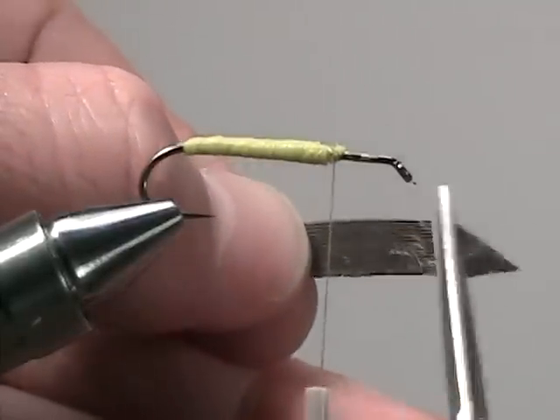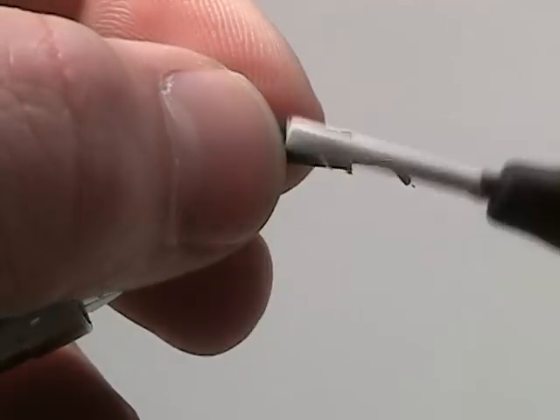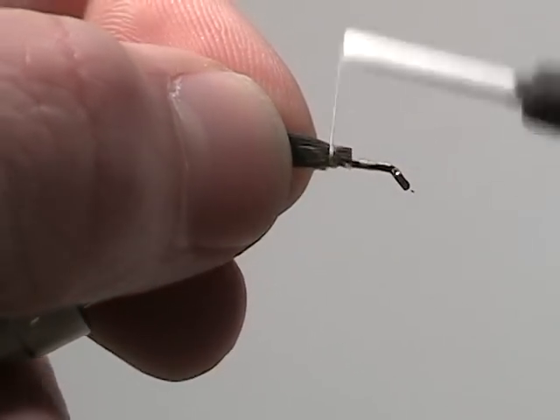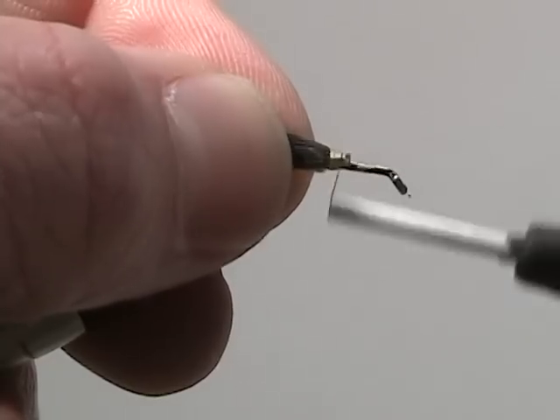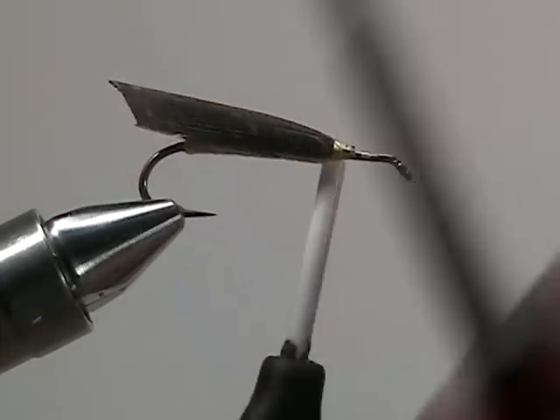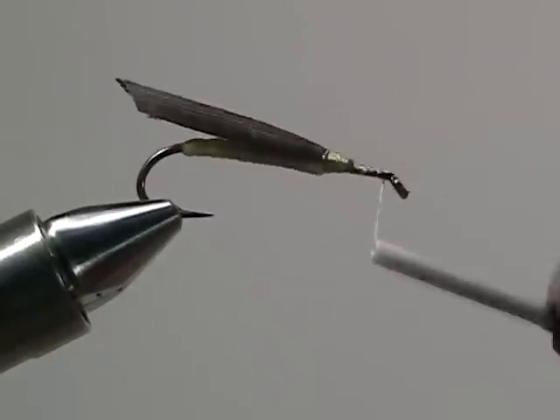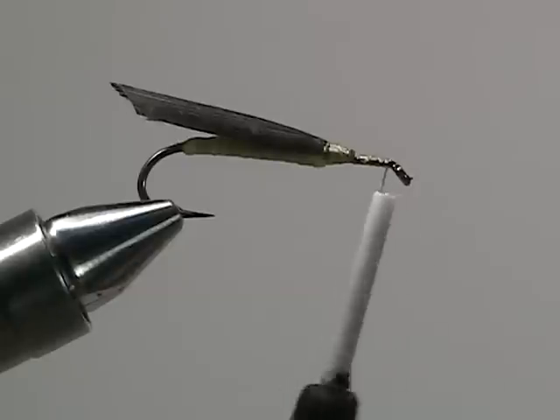Snip a straight end at the end of the feather and then secure it on top of the shank of the hook. Now cut away the back part at a slight angle to create a neat looking wing casing.